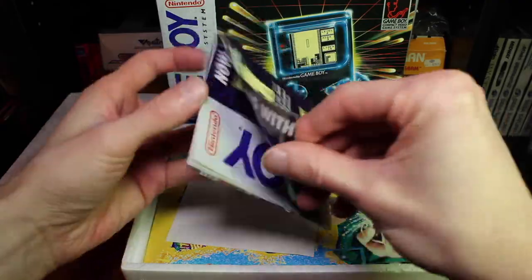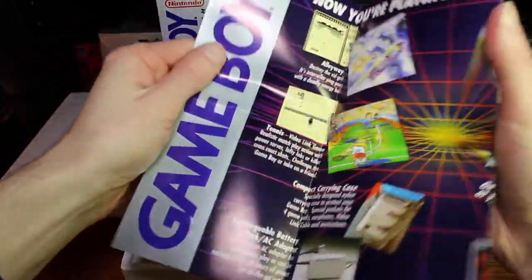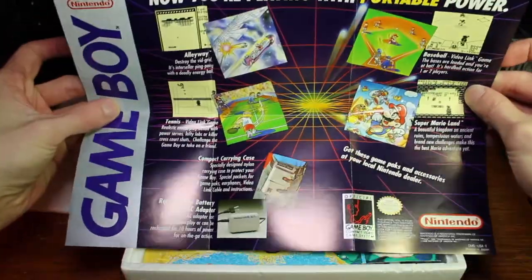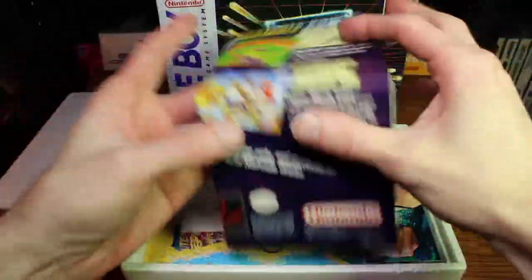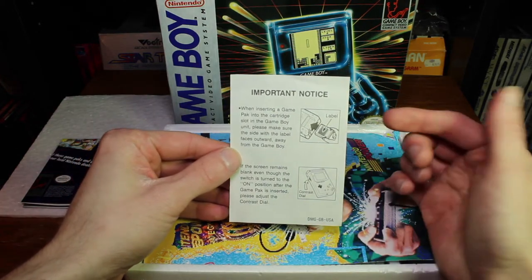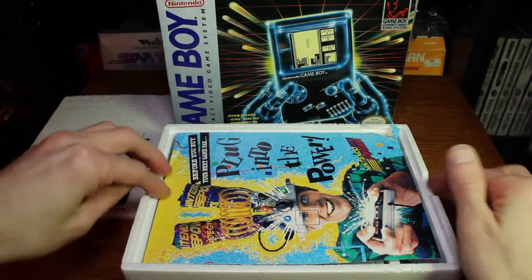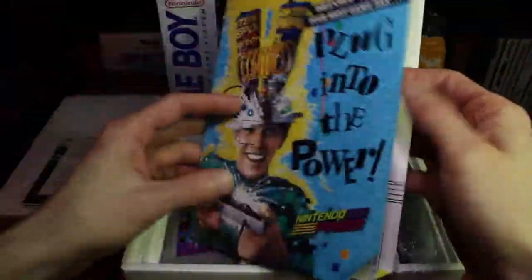First off you have a little poster — it looks pretty cool. It says 'Now you're playing with portable power,' still playing on the Nintendo theme. There's a little insert that tells you how the game cartridge fits in and how to control the contrast. You also have a little booklet where they want you to send in for Nintendo Power stuff.